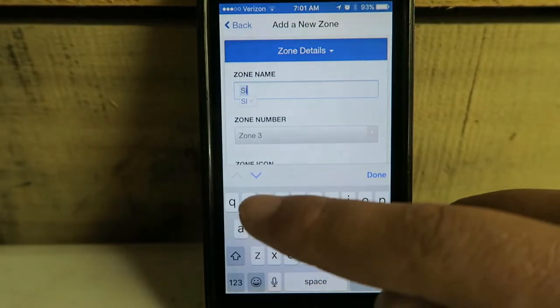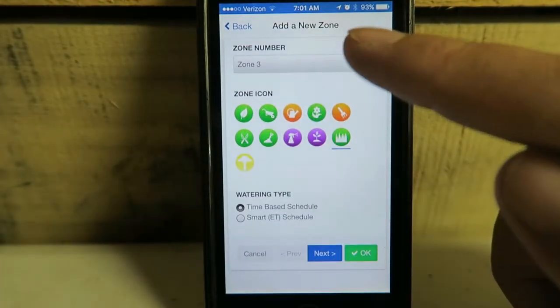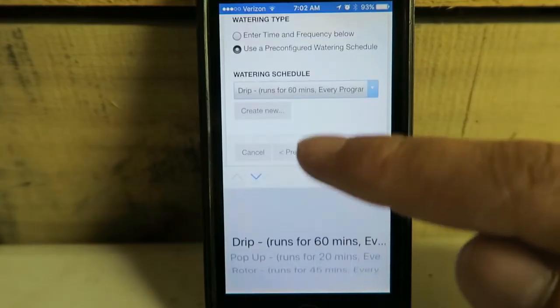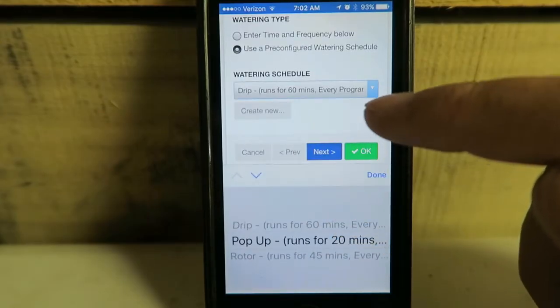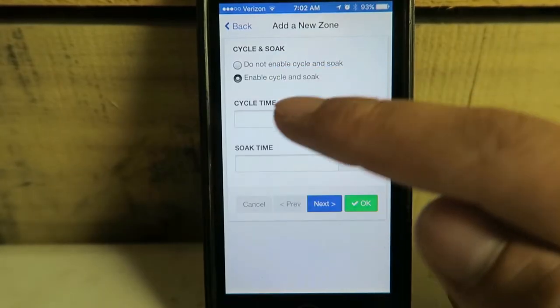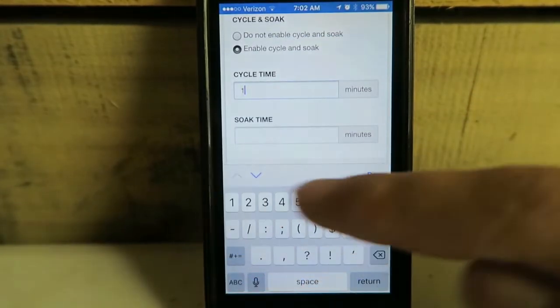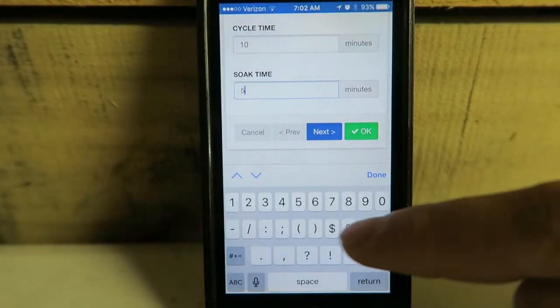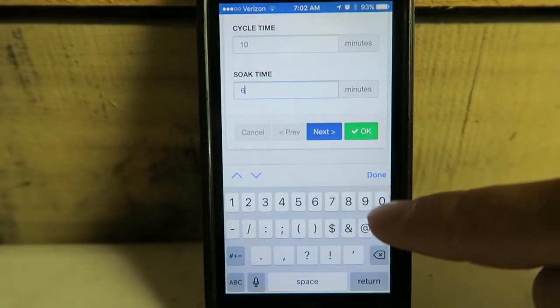Side yard — next. These are pre-configured as pop-ups, and they're next to my home, so I'm going to enable cycle soak. The cycle time: I'm going to let them run half their time, and then soak for 60 minutes while it waters my other zones.